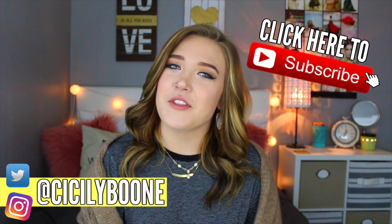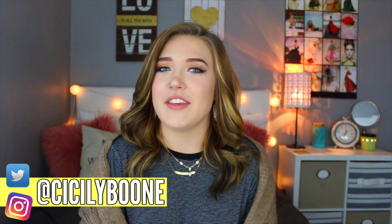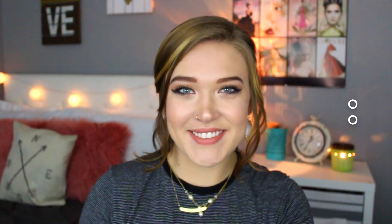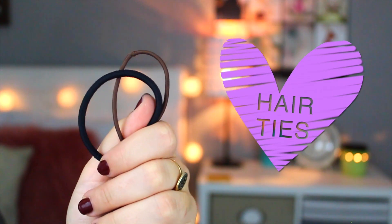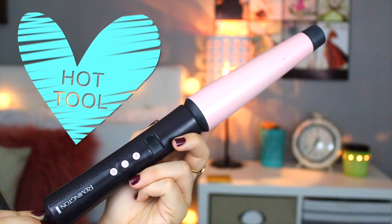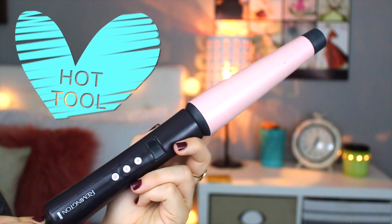I hope you guys are super excited for this video and I really hope you enjoy all of the hairstyles. Without further ado, let's just get started. What you'll need for these three hairstyles is pretty minimal but definitely essential. You're going to need some hair ties, whichever match your hair color, bobby pins again to match your hair color, and then any hot tool. I prefer my hair curly, but you can also wear your hair straight for any of these looks.